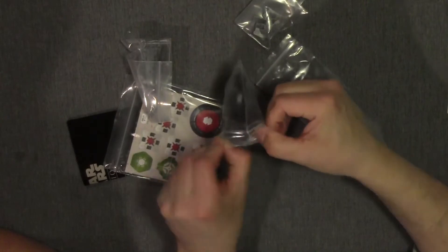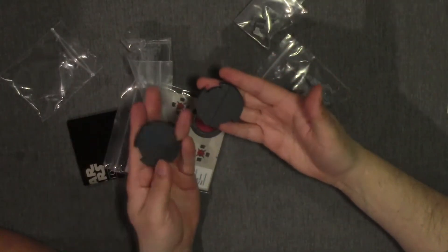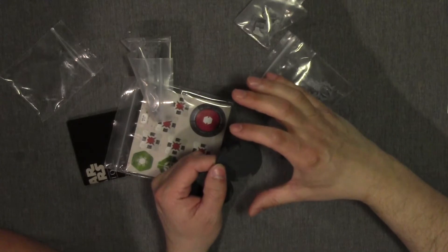Alright, so just like with the T-47 snow speeder, you have the base for the speeder bikes that has the cross hex on there for your firing arcs. It also has your notches for your movement template.